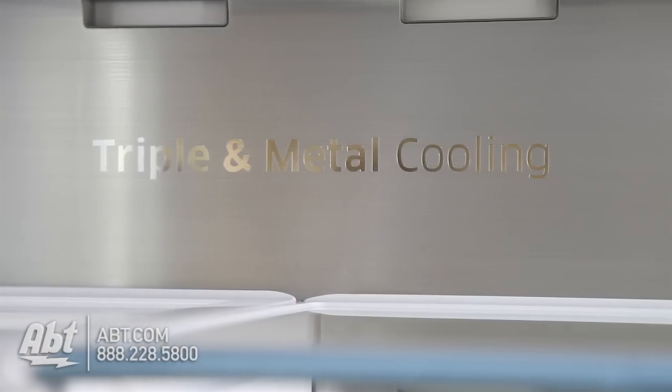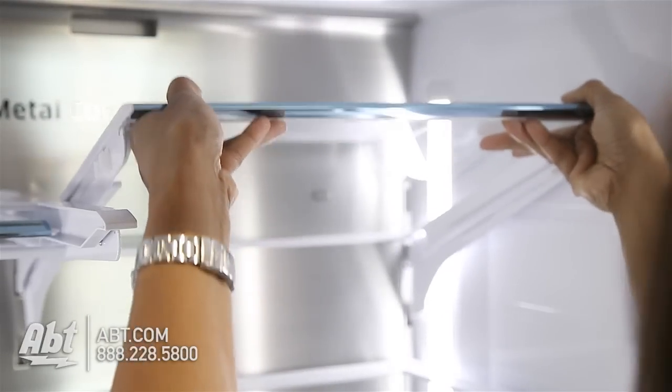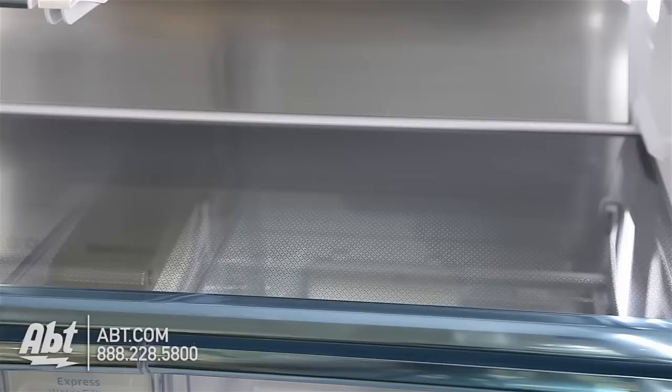Inside is a triple metal cooling system with four-pillar LED lights and five glass shelves. Four are spill-proof and fully adjustable. Two slide back to allow room for taller items, and one is stationary.